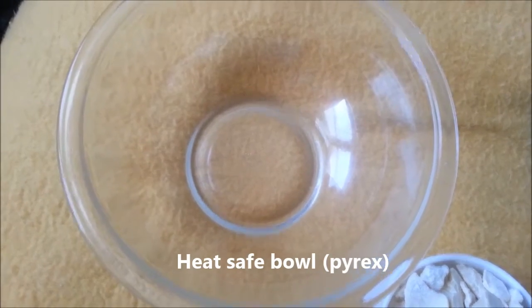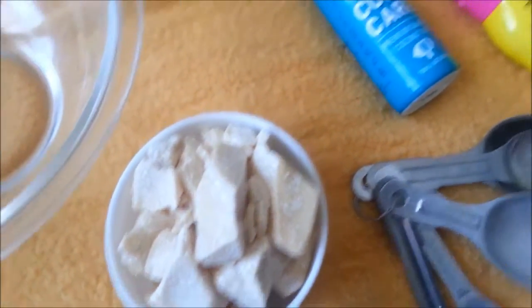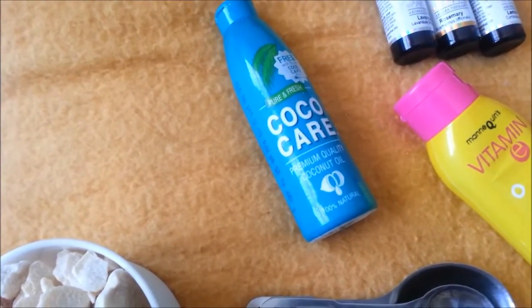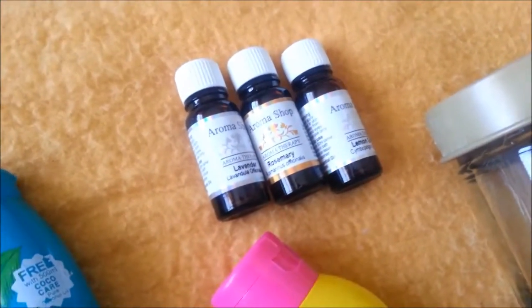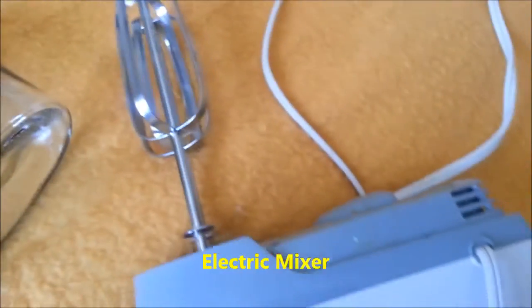You need a bowl, preferably Pyrex — a heat safe bowl — cocoa butter about 1 cup, coconut oil 4 tablespoons or one fourth cup, vitamin E oil and essential oils which are totally optional. Then a container to store the product and your electric mixer.